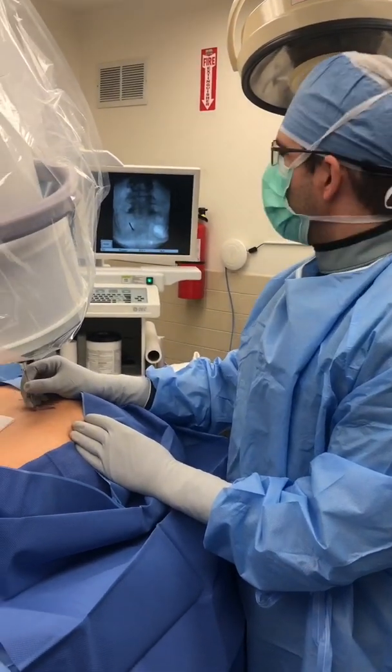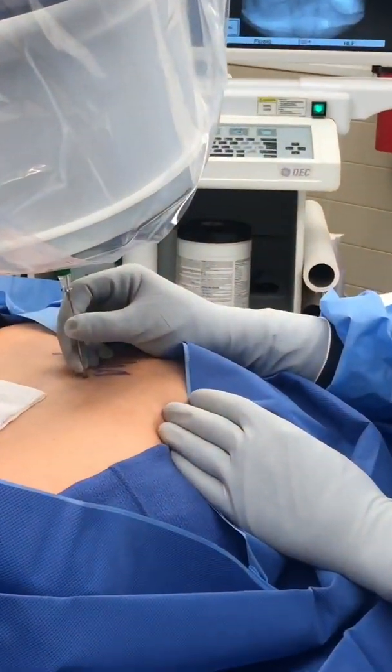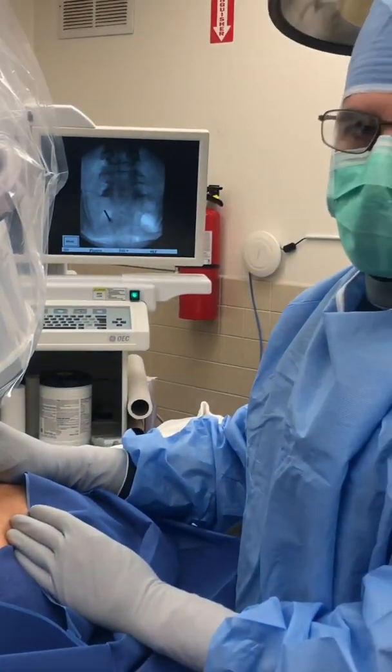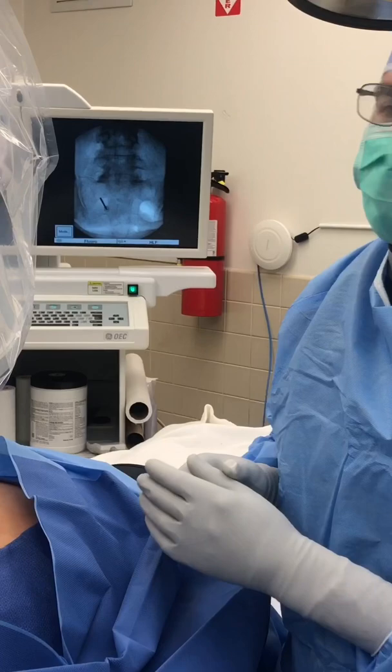We just placed the needle — this is in the S1 foramen — and we're going to confirm how anterior we are within the sacrum by performing a lateral view.